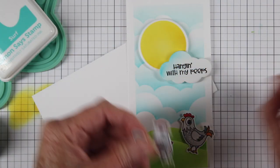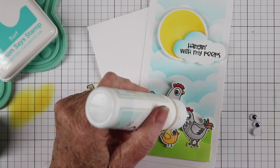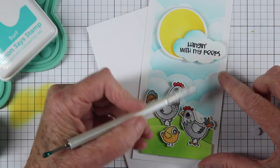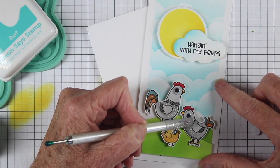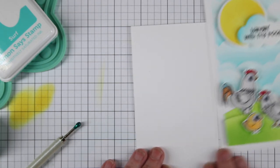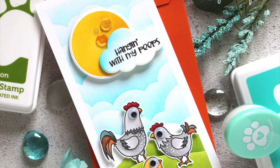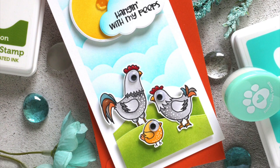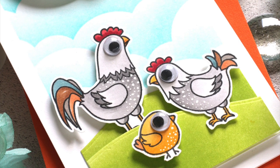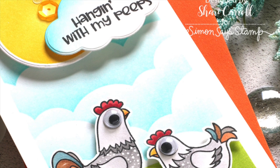I'm using foam tape on all my chicks and chickens and also on my cloud and sun. I couldn't resist — I thought I would add googly eyes to all the chickens, so I'm using Simon Says Stamp Craft Tacky Glue and gluing the eyeballs right on top of the stamped image. Now my front panel is complete and all I need to do is adhere it to a mini slimline note card. I added a couple of sequins to my sun, and here's my finished card — it just says 'Hanging with my Peeps.' I hope you've enjoyed this card using the exclusive Stamp Timber 2021 by Whimsy Stamps called 'Just Checking In.' Remember these are limited edition and only available while supplies last — thanks so much for joining me!